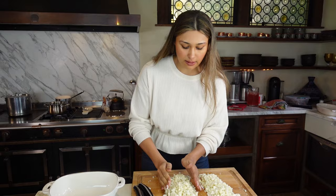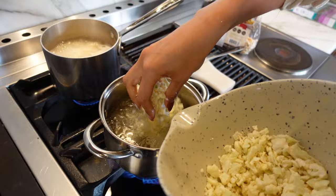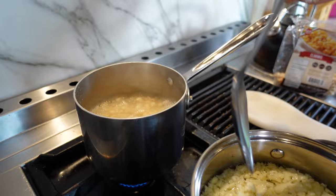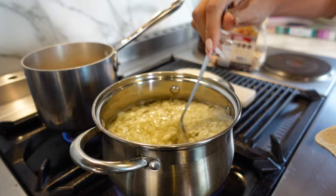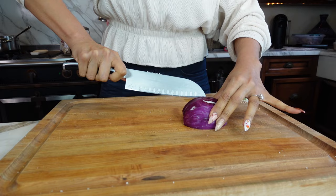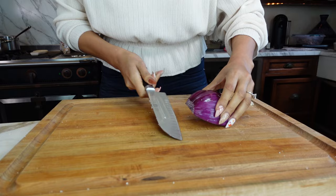We're going to put the cauliflower in the water to boil and soften. I'm pouring it right into our water. We have half a huge onion and we're only going to use half of that half — so roughly half a cup of onion total.